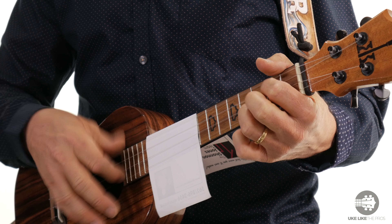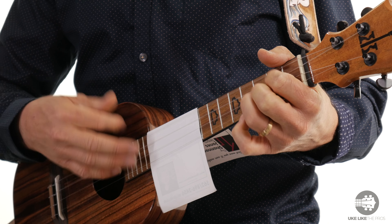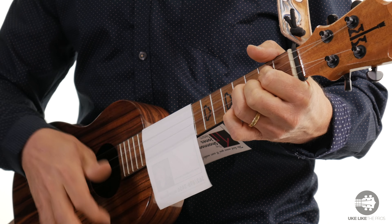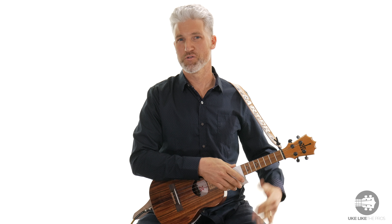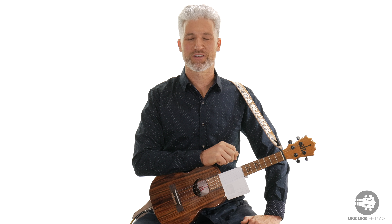Kind of sounds like a snare drum. So then at that point just use any chords or strum pattern you want. And it gives you that cool sound. That's it. Simple as that. Sometimes the simple things in life are the best. Hope you enjoyed that. We'll see you next time.